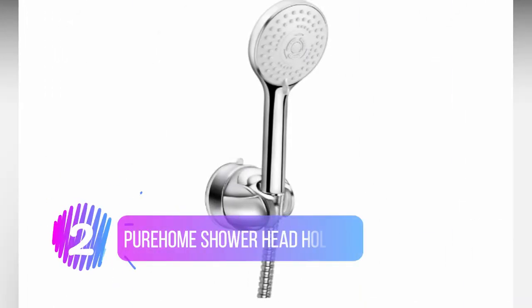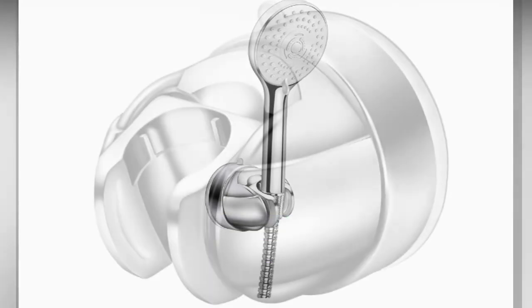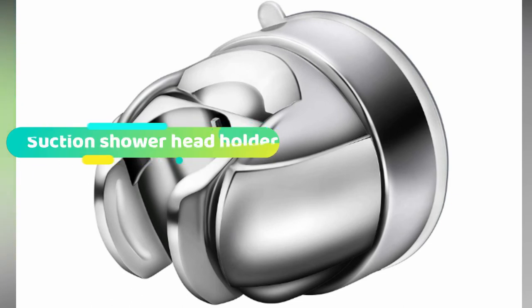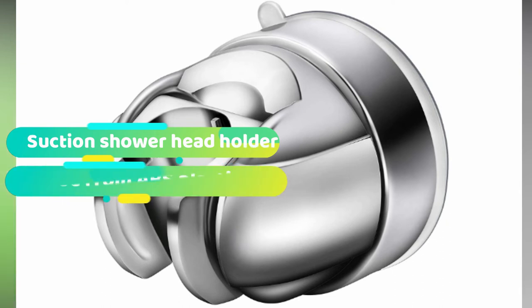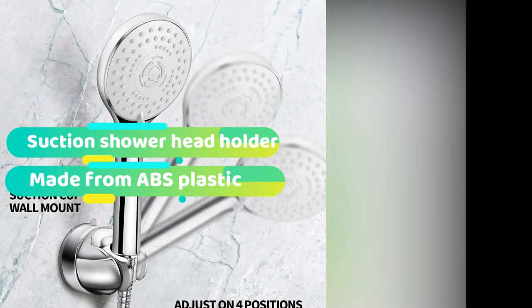Number 2: the Pure Home Shower Head Holder. The Pure Home Shower Head Holder is easily one of the most attractive fittings on this list. That might seem like a strange thing to say about a bathroom fitting, but when it comes to interior design, it's the small details that make the biggest difference. Instead of having a chunky and rectangular design, Pure Home has opted for a sleek, low-profile, and rounded design. It tends to look at home in more modern bathrooms.